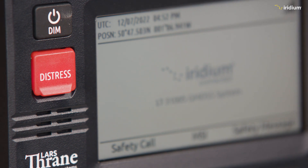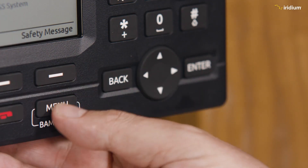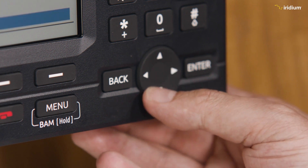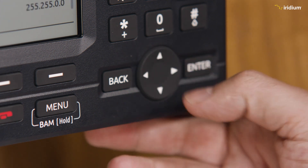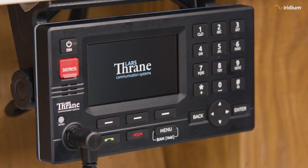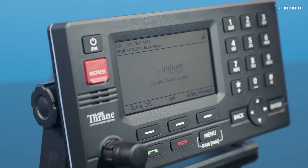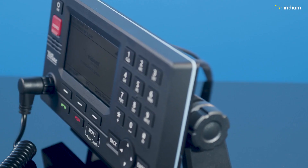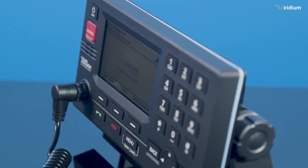Once everything is connected to the terminal, it can be started up for the first time. The terminal will then run through the setup wizard, which will be covered in a separate video. The physical installation is now complete, and once the setup wizard is done, the LT3100S terminal will be ready for use. Hopefully this video was helpful — please like and subscribe, and for more information about Iridium GMDSS, visit iridium.com. Thank you.